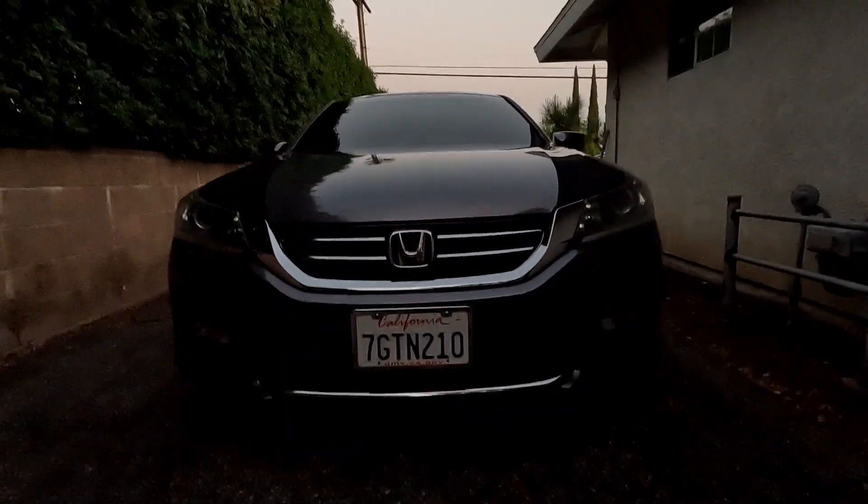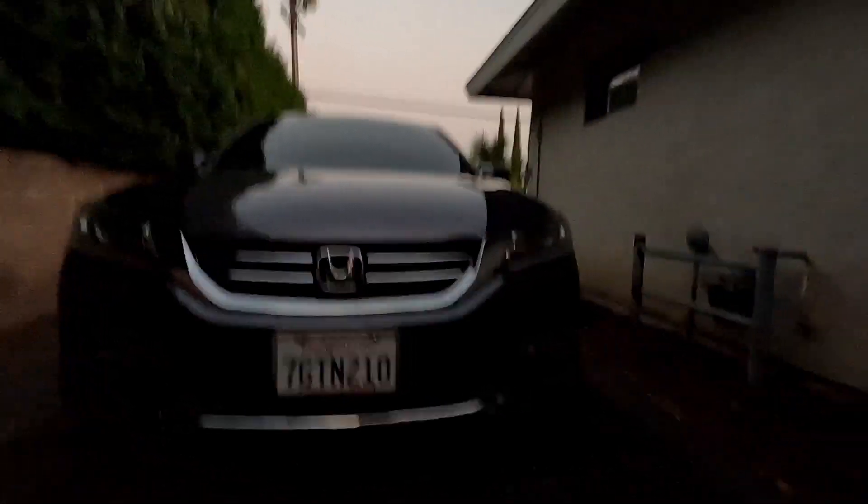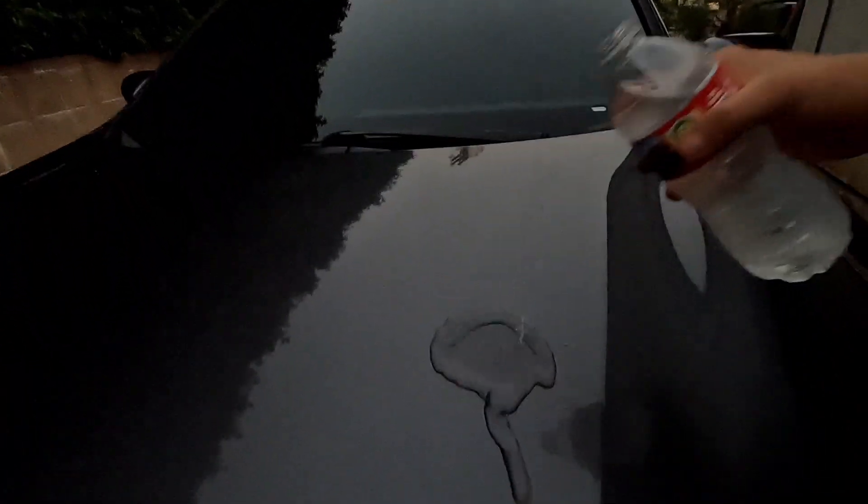My car is done. Now that my car is dry, let's see how hydrophobic it really is. I hope you guys enjoyed that video. If you've been thinking about testing any auto detailing products, make sure to comment down below and I'll give my honest review on it.